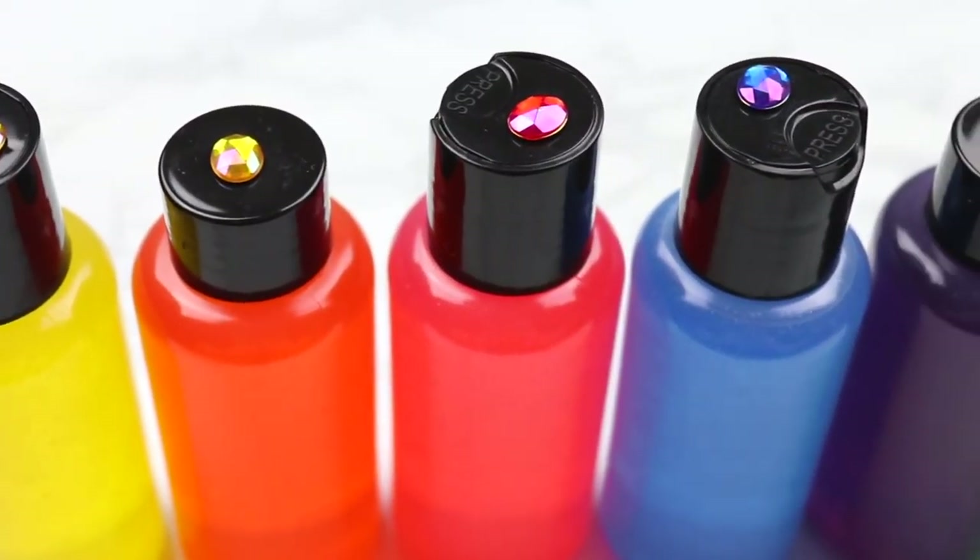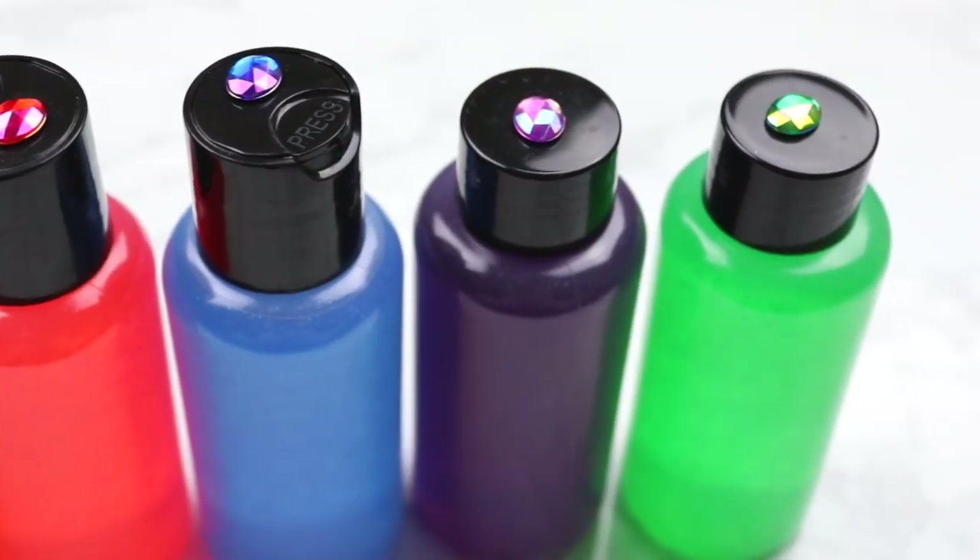As you've probably already guessed, today we're gonna be making our very own DIY hand sanitizer, but it wouldn't be a Parajetta video if we didn't make this a little bit nerdy. So we're gonna take it one step further and make all of our hand sanitizer the Infinity Gauntlet. So why don't we get started?